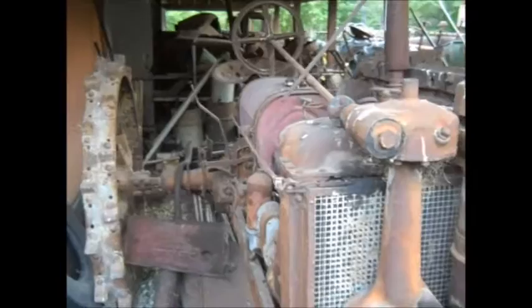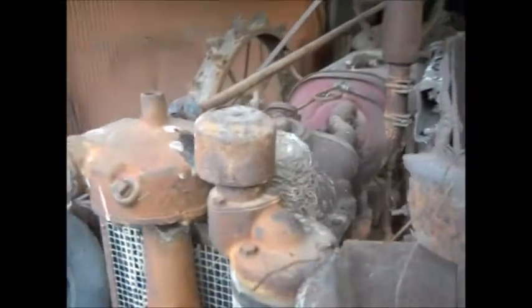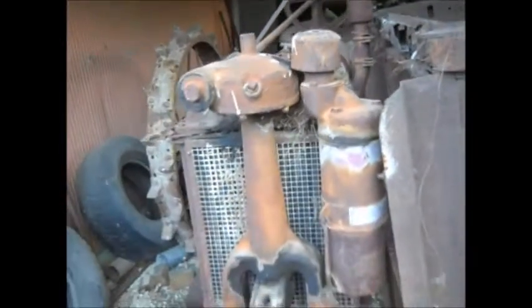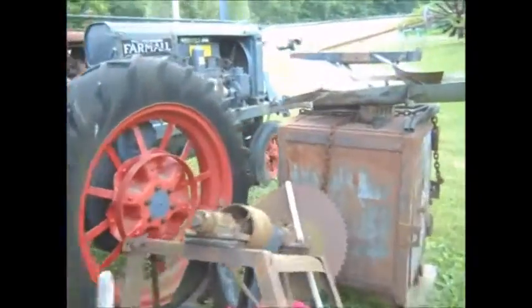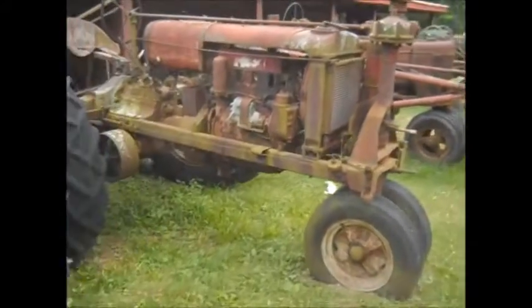Last year I filmed a short video clip of a mother robin who had built a nest here on top of the radiator of this F-14 Farmall. Now, this year, over here on an F-20 Farmall parts tractor, nature makes use again.